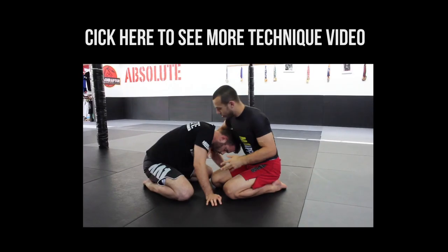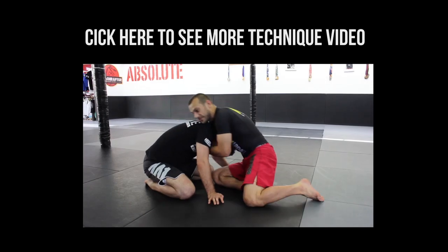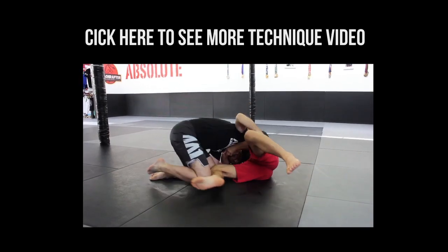A very common mistake: you grab the chin, or you connect your hands but not properly, and then they start falling down — that's when people pop their head out.